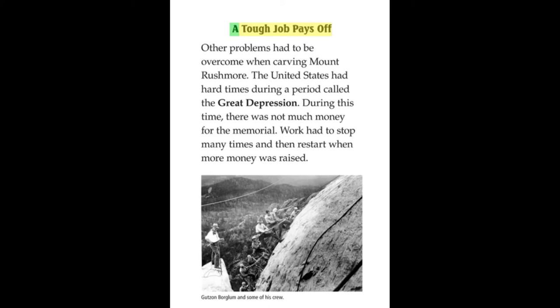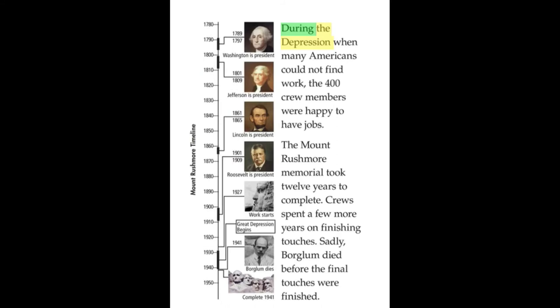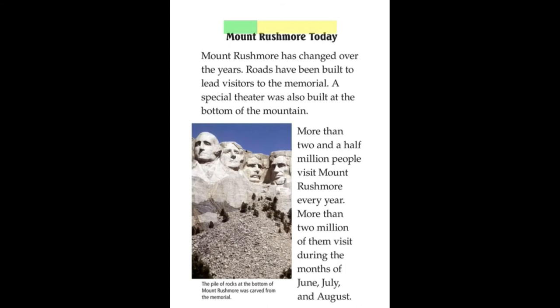A tough job pays off. Other problems had to be overcome when carving Mount Rushmore. The United States had hard times during a period called the Great Depression. During this time, there was not much money for the memorial. Work had to stop many times and then restart when more money was raised. During the Depression, when many Americans could not find work, the 400 crew members were happy to have jobs. The Mount Rushmore Memorial took 12 years to complete. Crew spent a few more years on finishing touches. Sadly, Borglum died before the final touches were finished.